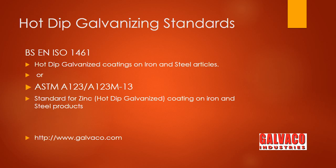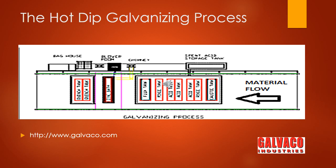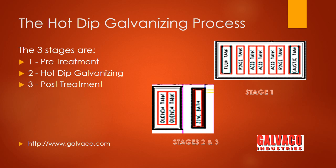Here is a typical layout of a hot dip galvanizing plant. In the hot dip galvanizing process, there are basically three stages: the pre-treatment cleaning stage, the hot dip in molten zinc, and finally quenching in a preservation chemical.